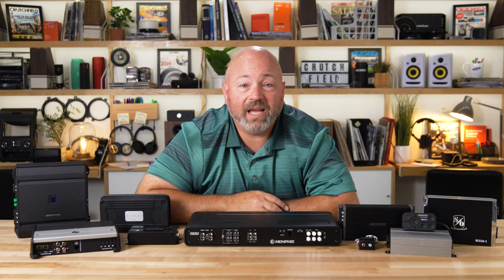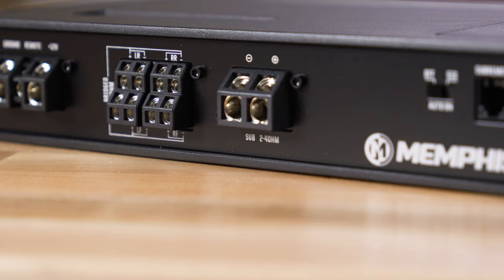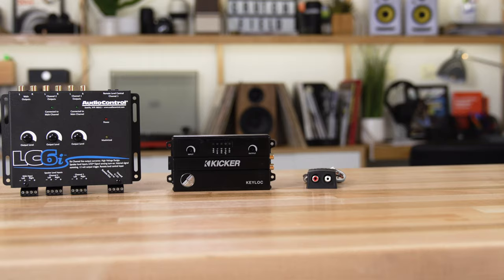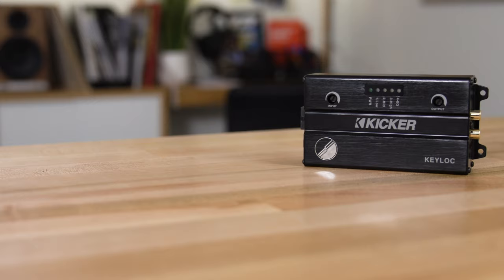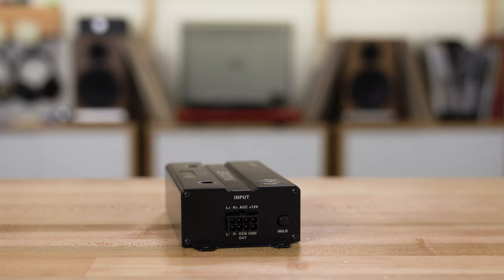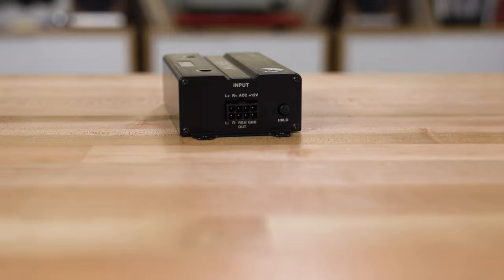There are two ways to add amplifiers to a factory radio. Many amplifiers have speaker level inputs so that you can connect the factory radio speaker wires directly to the amp. The amp will take care of adjusting that signal so that it can then amplify it for your speakers. Or you can use a line output converter — a special box designed to take the factory speaker wire and convert the signal to a line level that your amplifier can work with. There are smart line output converters that can analyze the music coming out of your factory radio and fix it, because there's often EQ curves and processing in a factory radio designed to make inexpensive factory speakers sound a little bit better, and you don't want that in your new amplifier. You want a clean, flat response signal coming out of your radio, and a good line output converter can fix those problems.